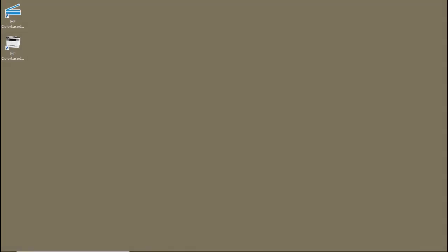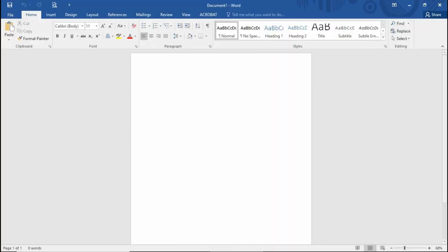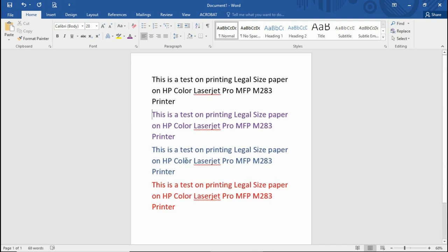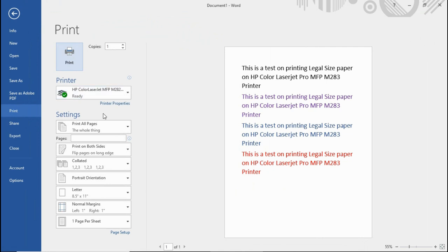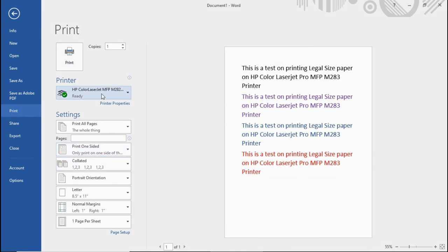Now that we have loaded the paper, we will attempt to print. Let's start up Microsoft Word and type something to send to print. Let's go to the print shortcut for print preview and print. We are not going to print on both sides since it's only one page, but we can select the printer properties.